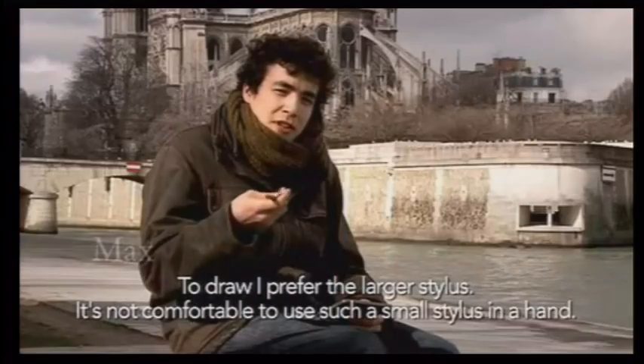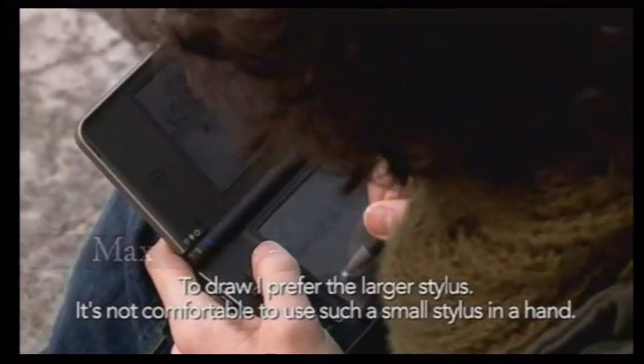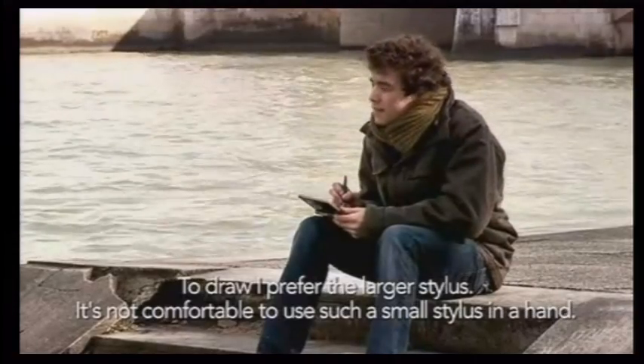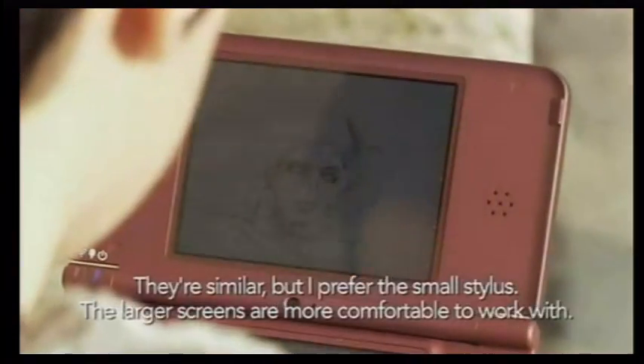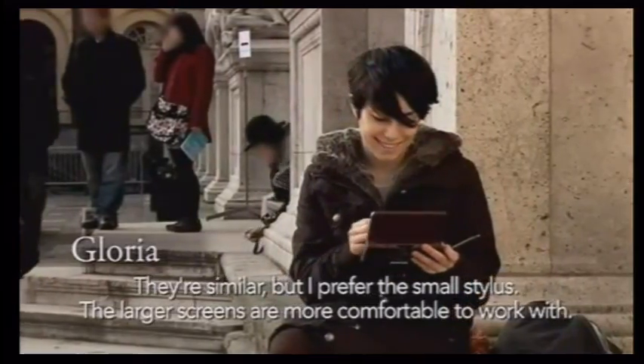I prefer the larger, thicker stylus. After that, it's not comfortable to have a thin stylus. If you put it in your hand, I wouldn't find it so comfortable to draw with that. I prefer something large enough. Though they're practically the same — I don't know, I actually like the small one more.